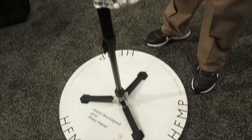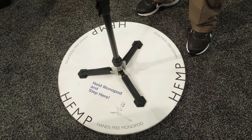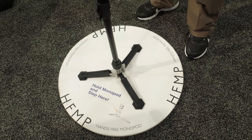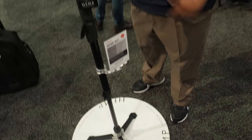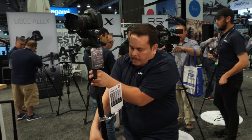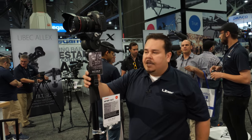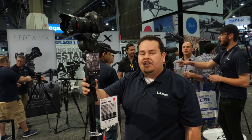The base is actually removable, so when you're checking in you could simply remove the base and remove the head. That way you can have a more compact solution when traveling. And this is the HFMP kit, new from Leibach. Thank you so much.